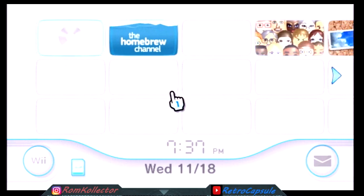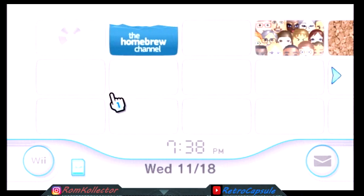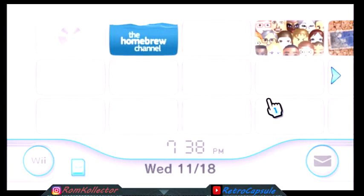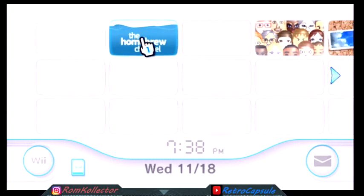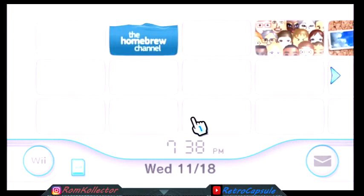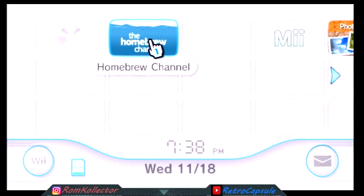This is part three of homebrewing your Wii and setting it up for the USB Loader so you can play Wii games and GameCube games. In the last video, part two, we homebrewed the Wii and got Wi-Fi on the Wii already. I formatted the SD card, took out the LetterBomb stuff, and added the Homebrew Browser. First thing we're going to do is go to the Homebrew Channel.